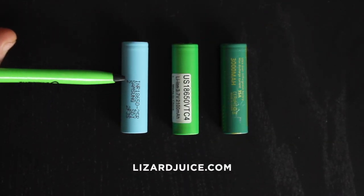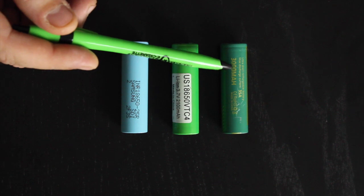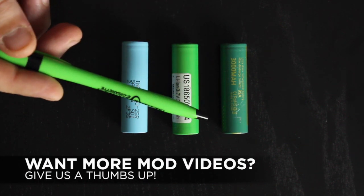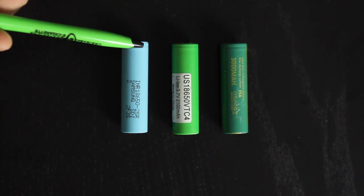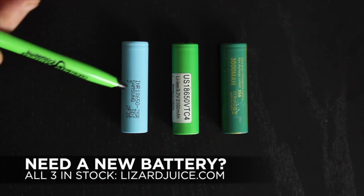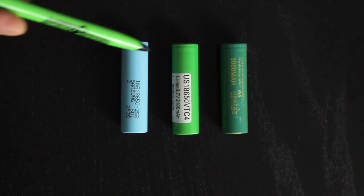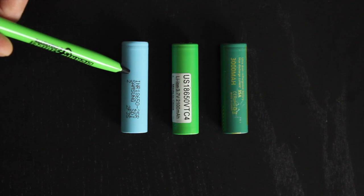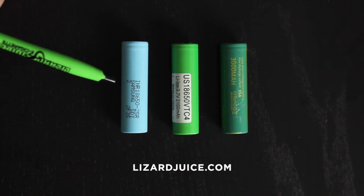Alright guys, here they are. You're probably familiar with our Samsung 25R, the good old Sony VTC4s, and the new kid on the block is going to be the Doken 3000 milliamp. All three are 18650s. Your Samsung is going to be a nickel battery, the other two are manganese. As far as milliamp hours go, you've got 2500 milliamp, 2100 milliamp, and 3000 milliamp. You've got a max of 20 amp output on your Samsung, 30 amp on your VTC4, and 35 amp on your Doken.